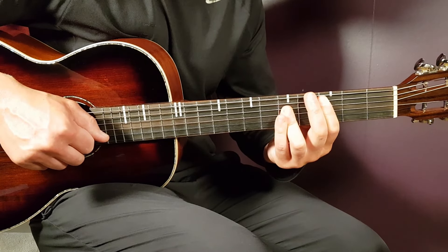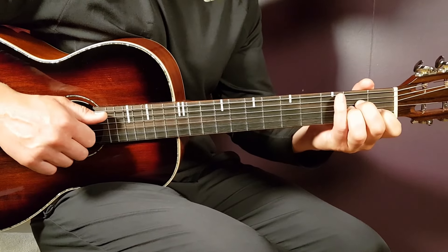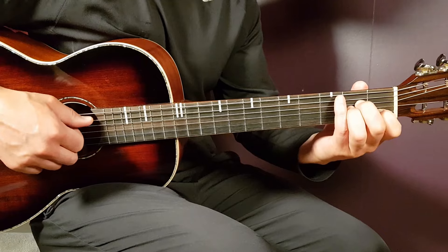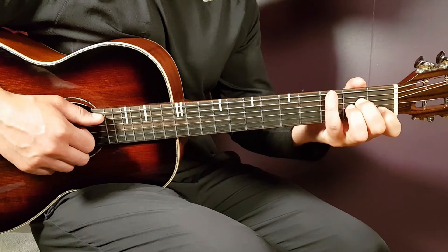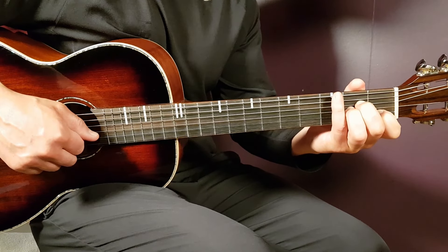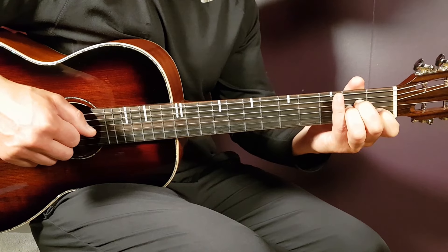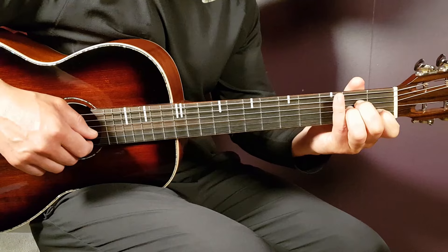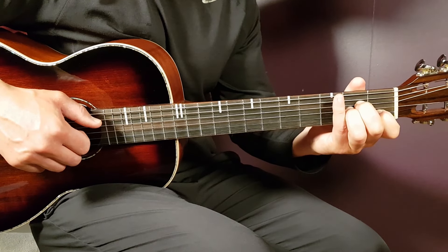After three rounds, you go to A minor, G, and C. For A minor, the bass note is still the A string, then answer one time with the D, G, and B strings — the B string is the note you want to highlight. Do that for two times: bass, top, bass, top.